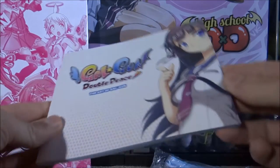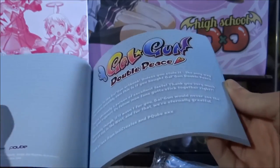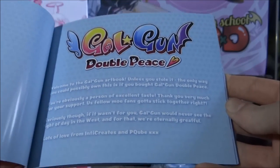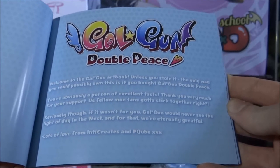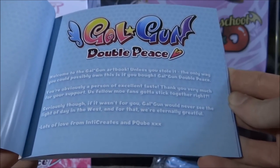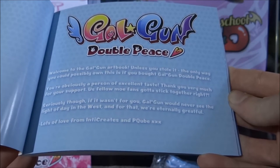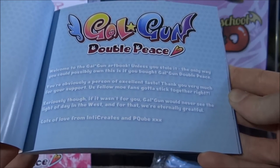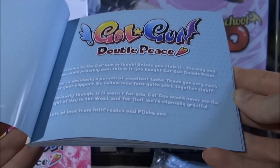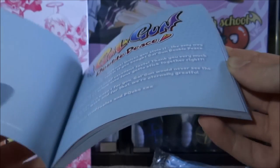Next up we've got an art book — 'The Art of Gal Gun Double Peace.' I'll do a quick flick through, not going through every page. The introduction reads: 'Welcome to the Gal Gun art book. Unless you stole it, the only way you could possibly own it is if you bought the Gal Gun Double Peace — you're obviously a person of excellent taste. Thank you for your support. Us fellow Moe fans gotta stick together. If it wasn't for you, Gal Gun would never see the light of day in the west — for that we're entirely grateful. Lots of love from Intel, Creatures, and P-Cube.'